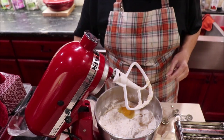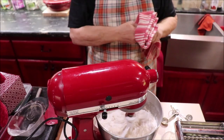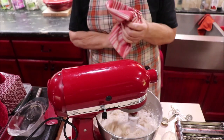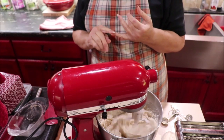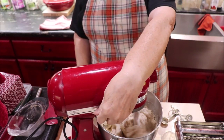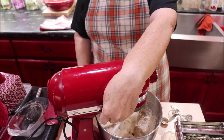A piece of shell went in but I got it. To recap: that's four cups of self-rising flour, a half cup of sugar, three-fourths cup of oil, one egg, one package of yeast, and two cups of warm water.